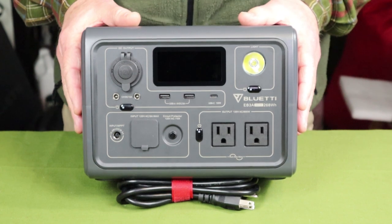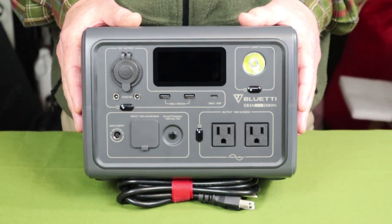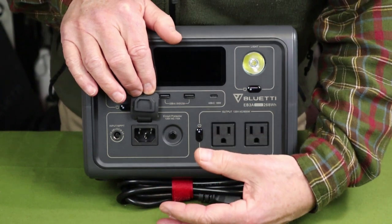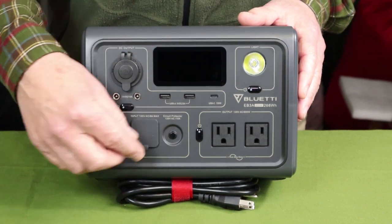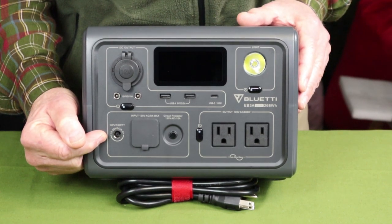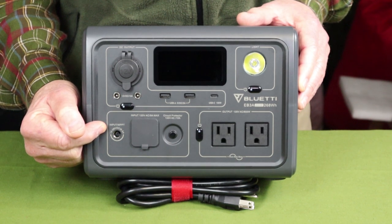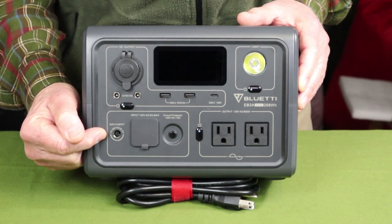As far as recharging the EB3A goes, this unit has two input ports and they can be used simultaneously. First, there's the traditional AC input port — just a cable input with no external brick, as everything is built inside the unit. You plug the cable in here and into the wall to start charging. The other is a DC input port which will take input from a variety of sources, including a solar panel, your car charger or cigarette lighter, and even another AC charging brick like the one that came with my EB70S.